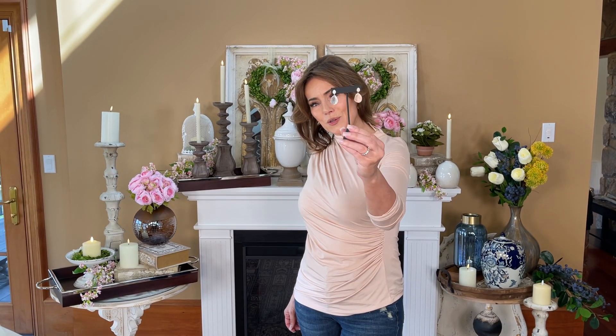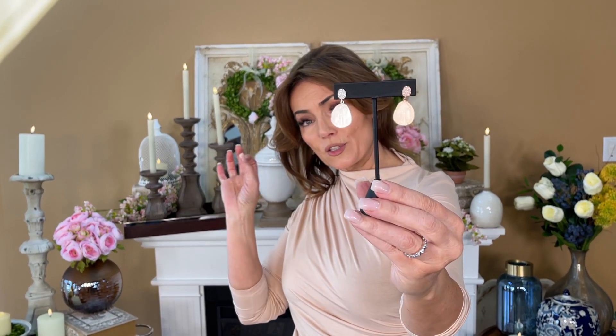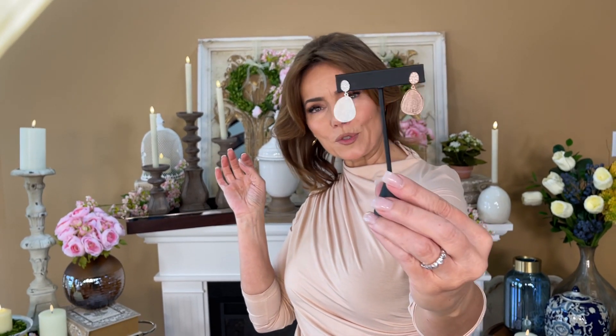These earrings are so beautiful. It's a beautiful organic shape on the bottom with a satin finish and then a gorgeous little bit of pavé at the top. We have it in yellow, rose, or white. It's really made for the pierced ear, but just absolutely gorgeous.